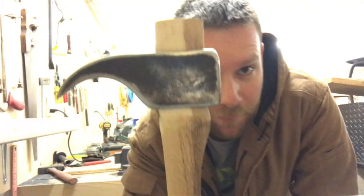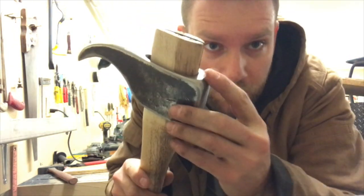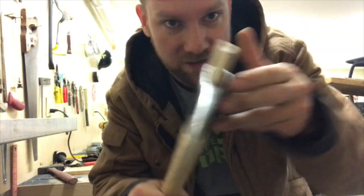Two hours later, and the head is set and fit perfectly. Almost no gaps — well, there are gaps on the top because I haven't put the wedge in yet.